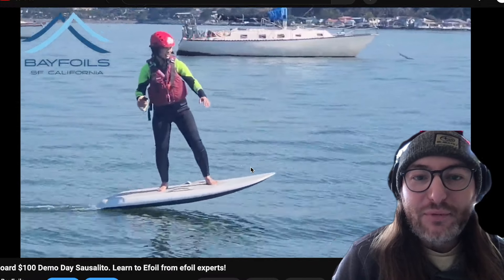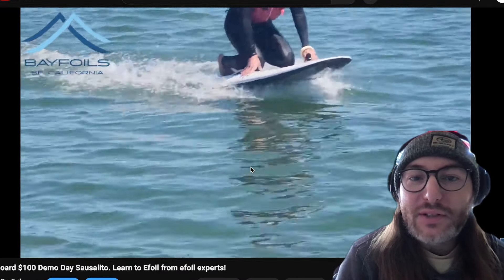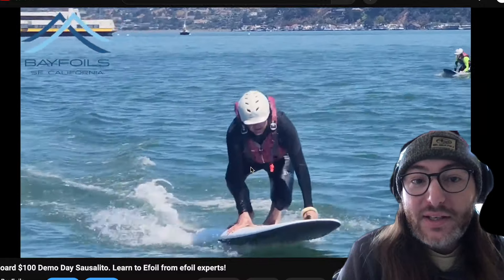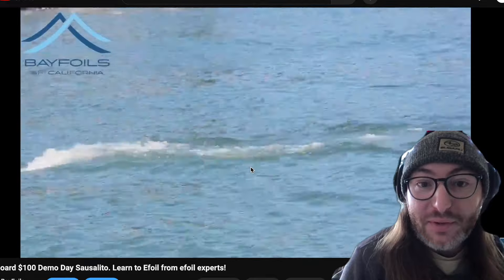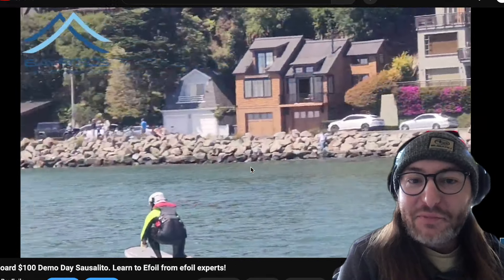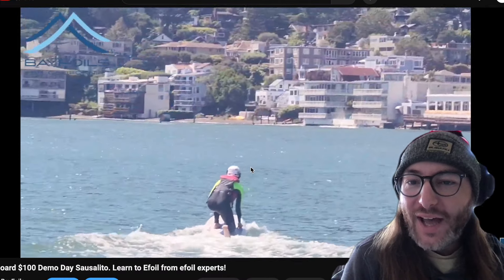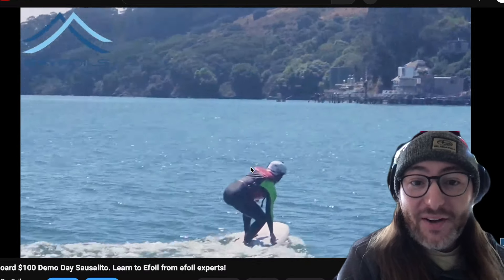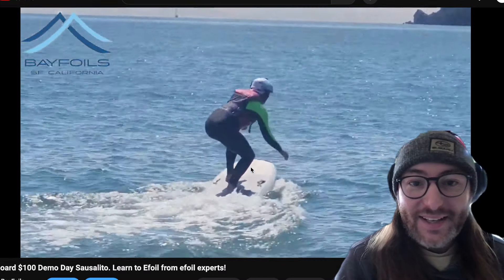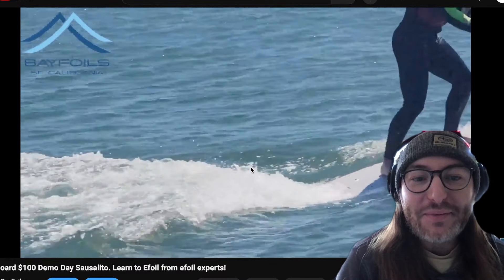How's it going YouTube? This is Levi from Bayfoils and today we have another educational video. In today's video we're going to talk about the different constructions used in modern e-foils, including the construction used in inflatable boards like the new Fliteboard Air. There's a lot of misinformation out there on the internet about how these boards are made and how durable they are, so we're going to dispel a lot of those myths today.